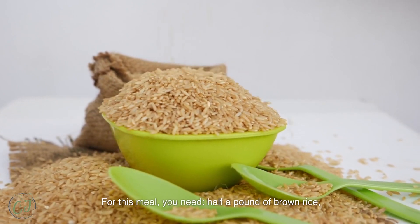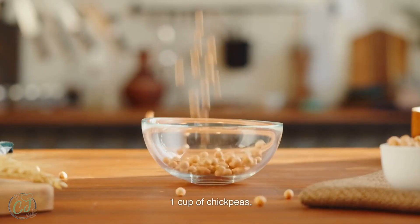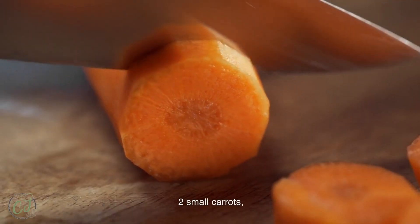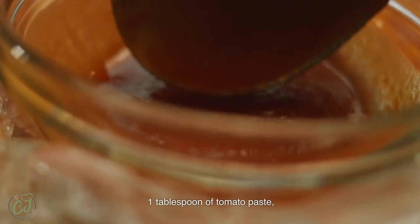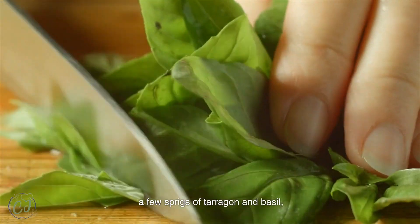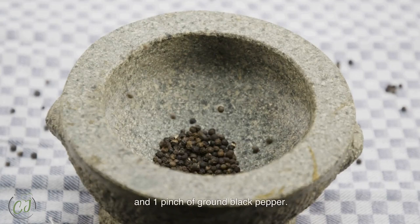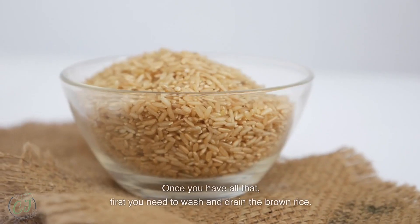For this meal you need half a pound of brown rice, one cup of peas, one cup of chickpeas, two zucchinis, two small carrots, one white leek, one tablespoon of tomato paste, one tablespoon of olive oil, a few sprigs of tarragon and basil, one pinch of salt, and one pinch of ground black pepper.